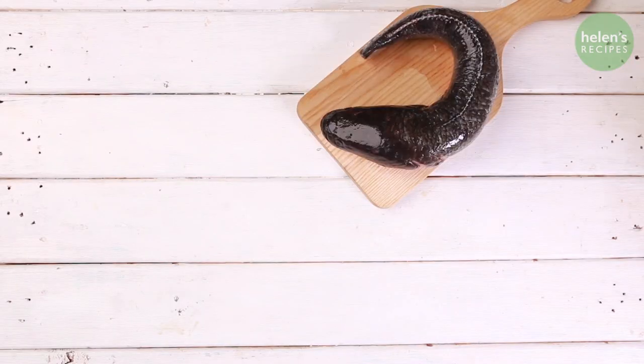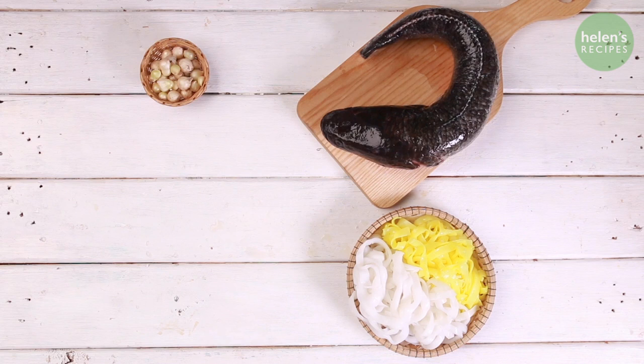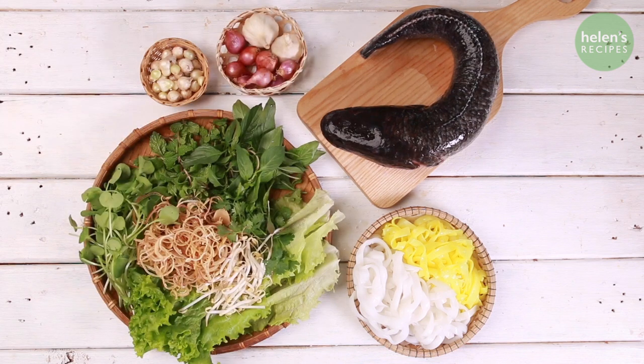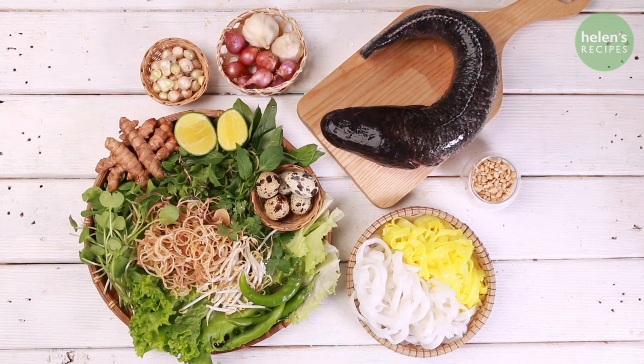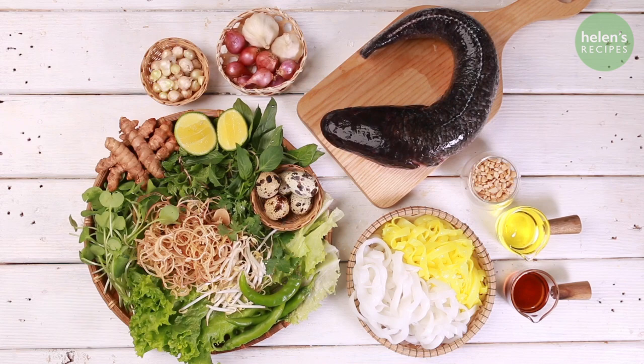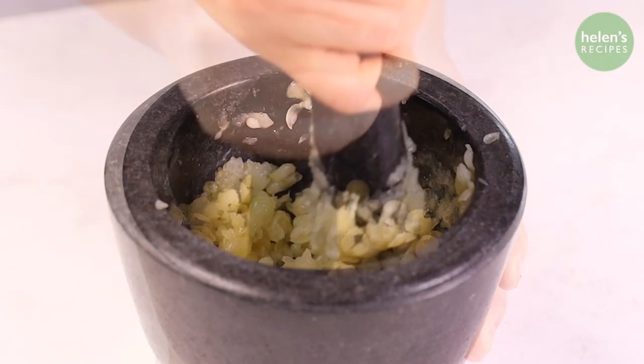You will need one Snakehead fish, about one kilogram, some rice noodles, some Cú Nén or you can substitute with garlic and shallots, a mix of fresh greens like lettuce, Vietnamese herbs, shredded banana blossom and bean sprouts, some chili peppers, turmeric, lime, a dozen quail eggs, peanut oil, roasted peanuts and fish sauce.